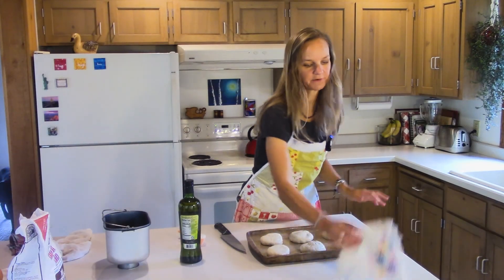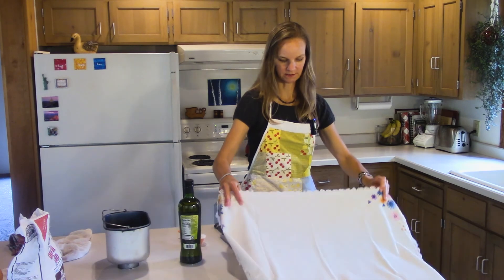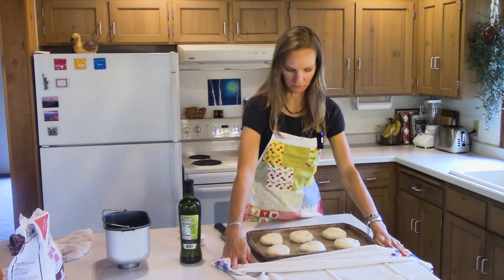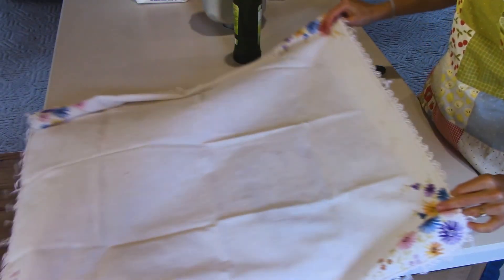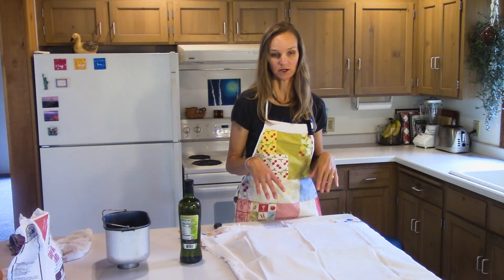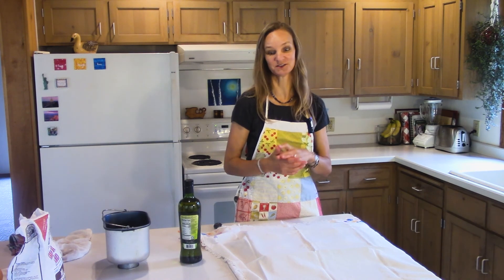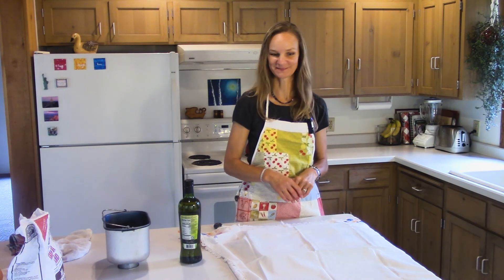I'm going to cover them with a little tea cloth and let them sit. We want them to double in size, so we'll come back in about 45 minutes. While these are baking we're going to make our tomato bisque soup, which is also very delicious and pretty simple.